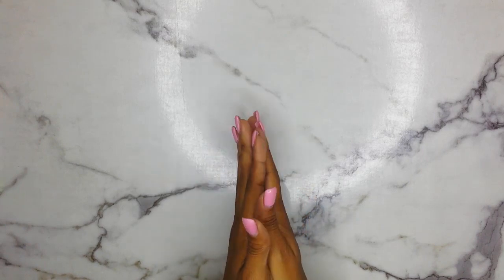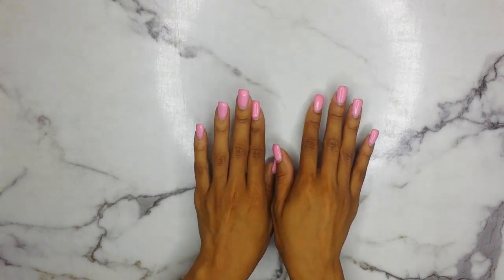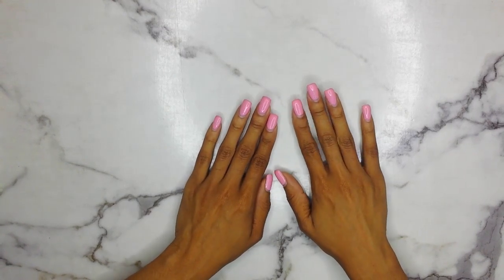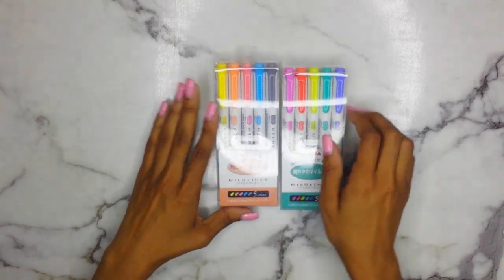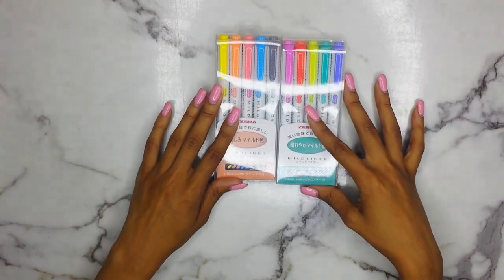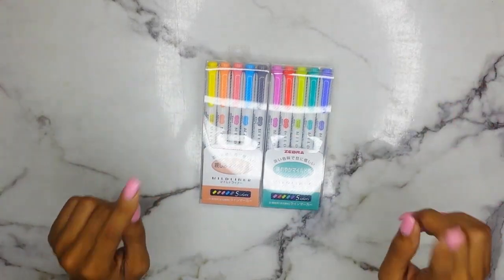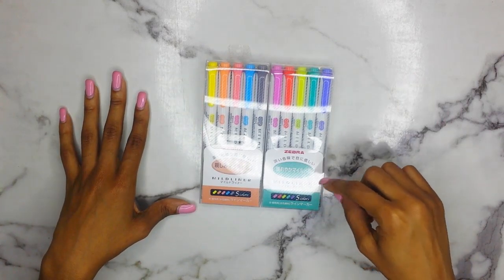Today's video is going to be my review for the Zebra Mild Liner highlighters. I love these highlighters so much — they are phenomenal in my Bibles and they're my go-to number one things. I'm doing this review because they do have a new set coming out — the same colors but they are going to be brush tip highlighters, which I'm so excited about. So this is what they look like. They come in packagings like this, in blue, yellow, or pink colors.